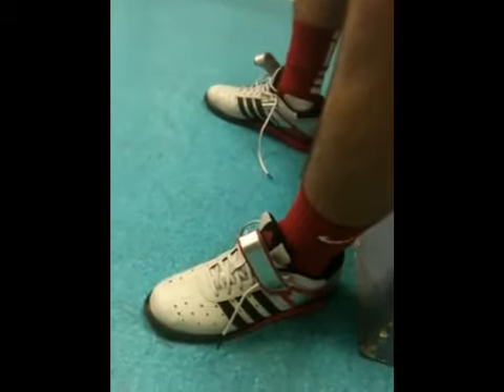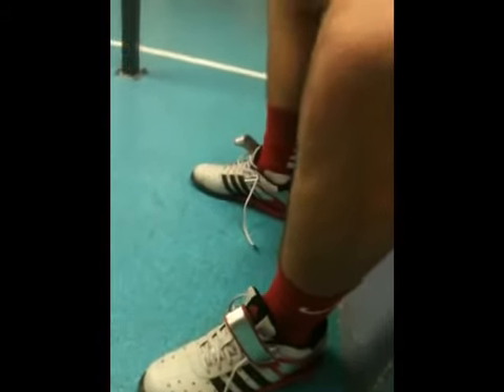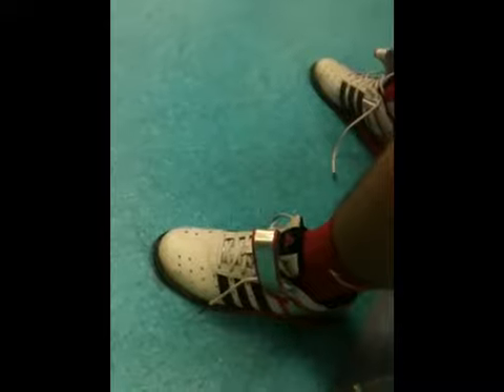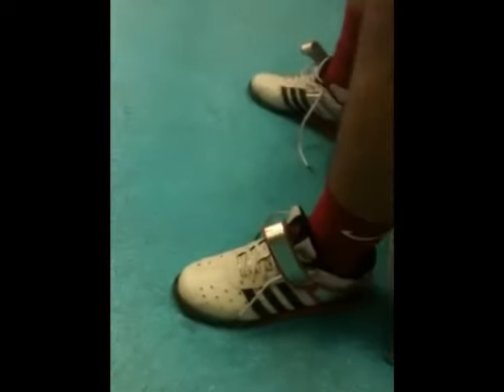How do you like lifting in them for things like clean and jerk or snatch? You feel the pop at the bottom — all your force is not getting absorbed like in running shoes. It's got a hard platform that you can land on.